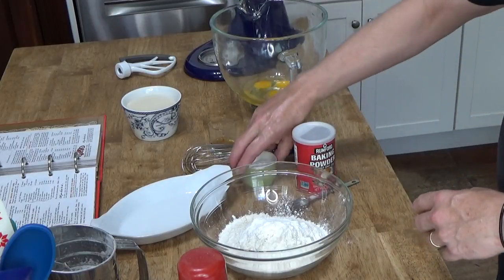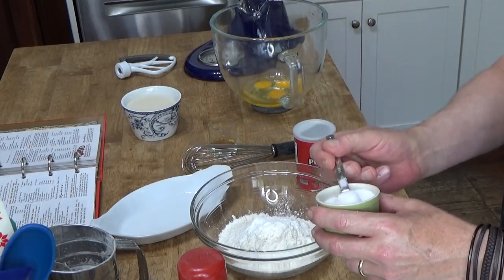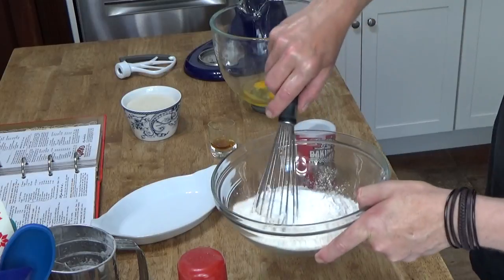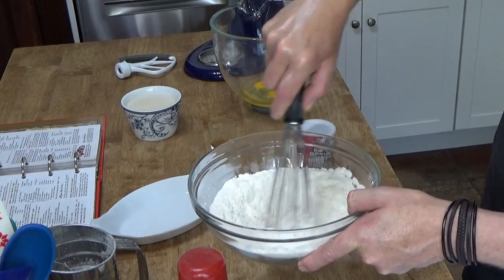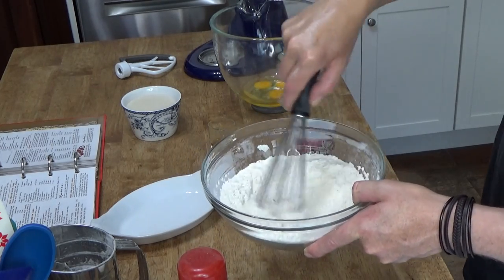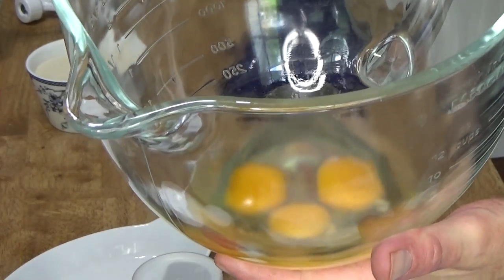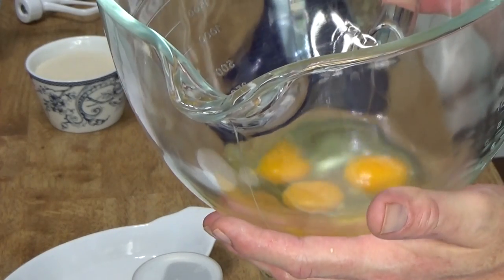Then we're going to add one teaspoon of salt, and then whisk these dry ingredients to combine them. Next, you need three large eggs at room temperature. I let my eggs sit out for about 30 minutes.